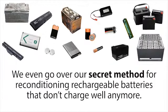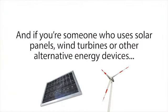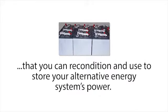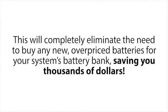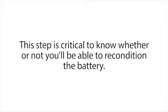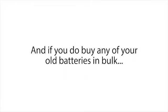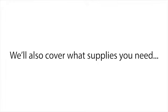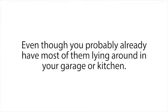We even go over our secret method for reconditioning rechargeable batteries that don't charge well anymore. If you use solar panels, wind turbines, or other alternative energy devices, our course will show you where to get free or dirt cheap used deep cycle batteries that you can recondition and use to store your alternative energy system's power, completely eliminating the need to buy overpriced batteries for your battery bank. We also cover how to test your batteries with a multimeter before you recondition them — this step is critical to know whether or not you'll be able to recondition the battery, and it will teach you how to test batteries in bulk so you don't waste money on ones that can't be restored.